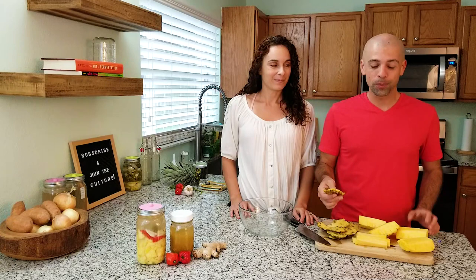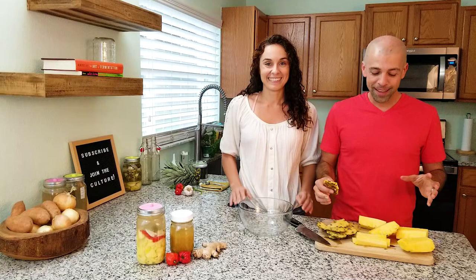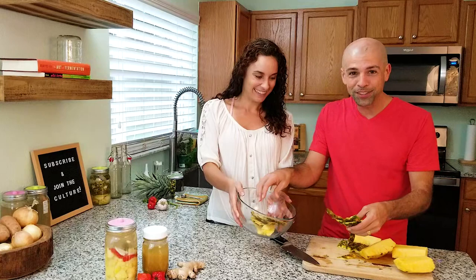Usually stuff like this would go to the compost, but what we like to do — we always have pineapples around, making them for breakfast or smoothies or whatever — we like to make a fermented drink out of this called tepache. It's a fermented pineapple drink, and every time we have a pineapple we use these scraps for that. We even have some going in the background right now. This has amazing flavor so don't throw these away. If you want to learn how to make tepache, check out this video right here.